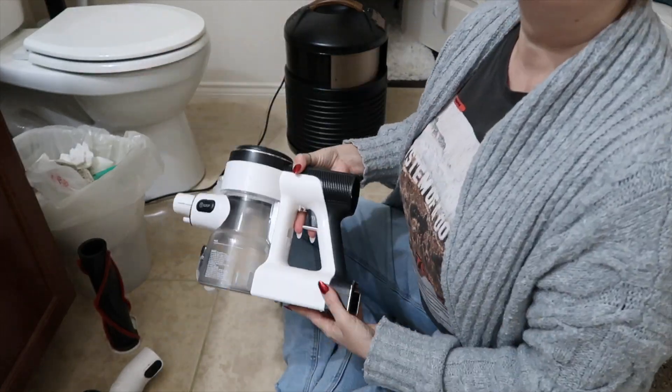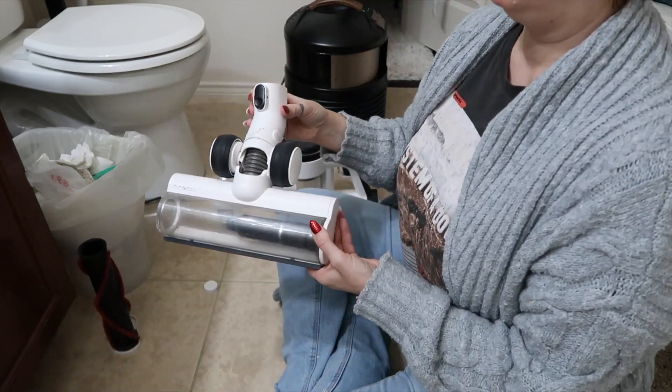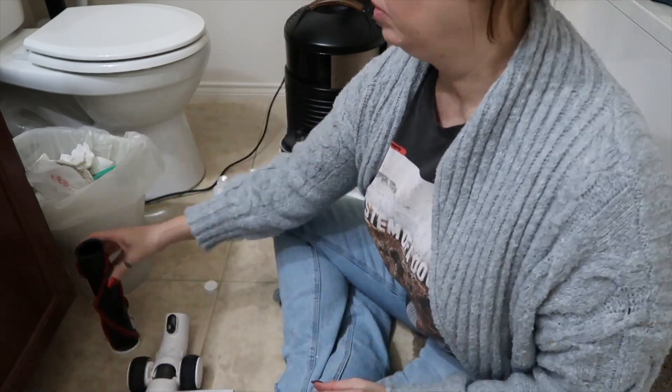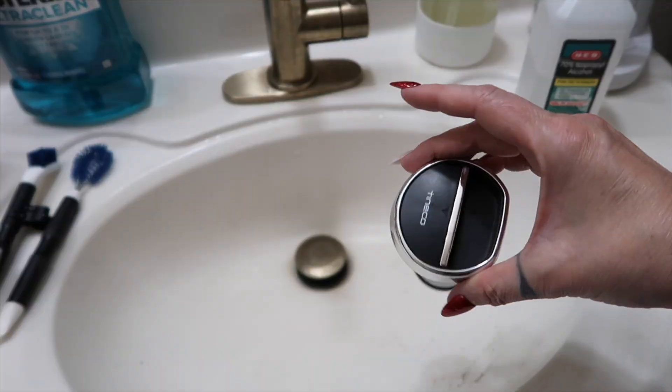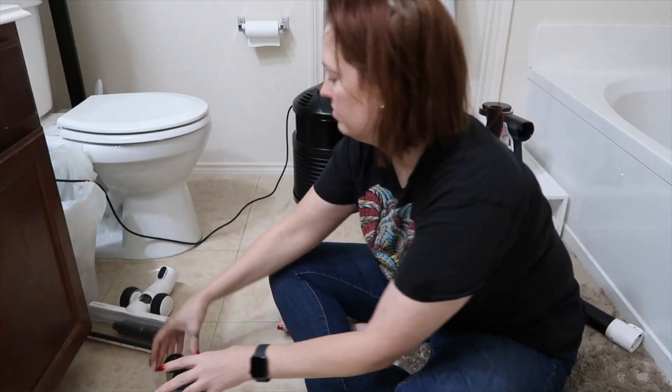I went over the roller brush with alcohol as well until the paper towels were coming back clean. For the life of me I could not figure out how to get the HEPA filter out, so I just tapped it out and then used a q-tip to clean up there as best I could, and then I put everything back together.